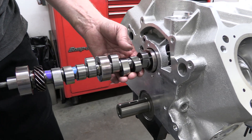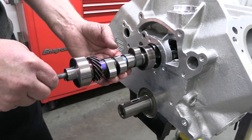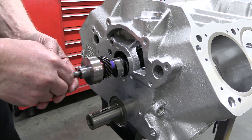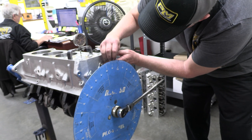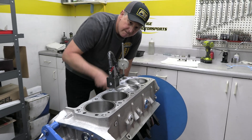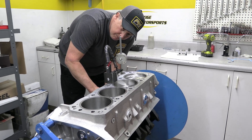Prestige has their own camshaft made for this build. It's a hydraulic roller and it's been ground big — really big for a street-oriented small block. The duration is 259 degrees at 0.050 of an inch of tappet lift for the intakes and 269 for the exhausts. The lobe lift is 0.427 thousandths for the intakes and 0.410 for the exhausts.